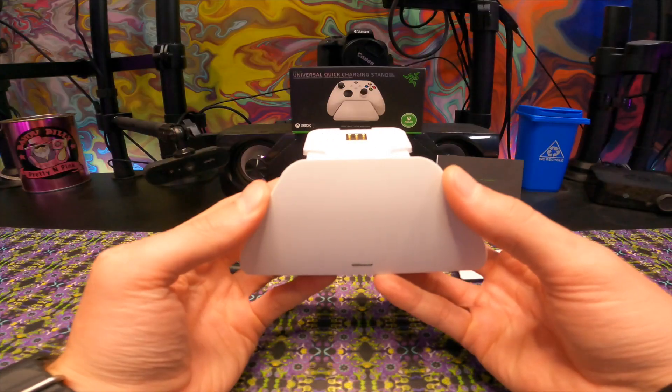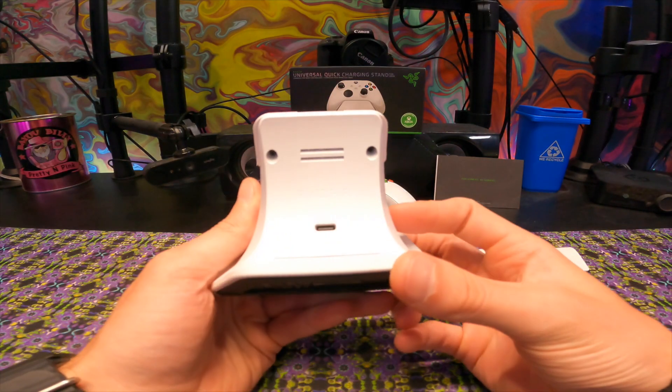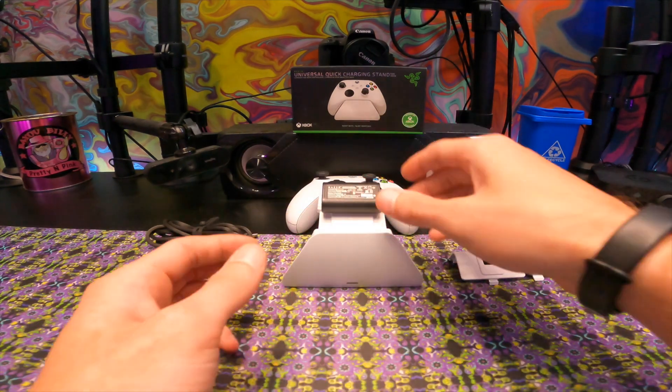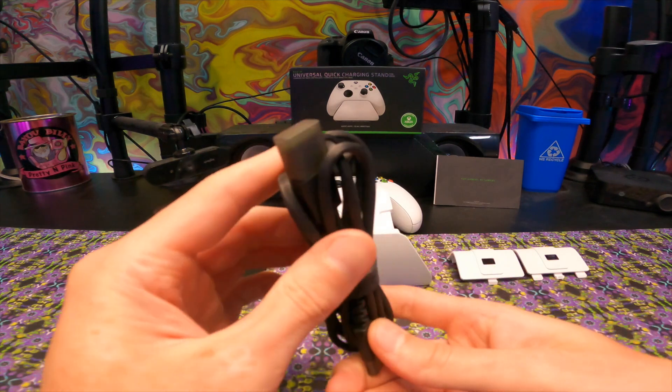The Universal Quick Charging Stand from Razer. Coming in with a pretty chic stand that comes in so many colors, a USB-C charging method, and a rechargeable battery. This is going to be the amazing part of just putting my controller down and not having to worry about charging it.